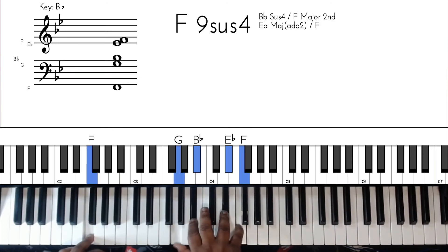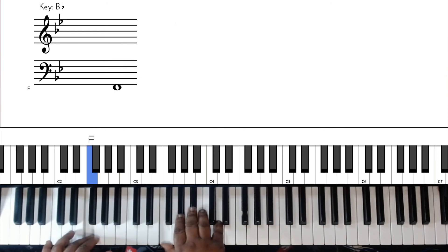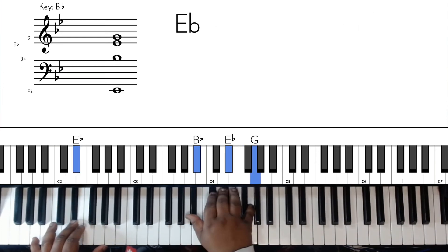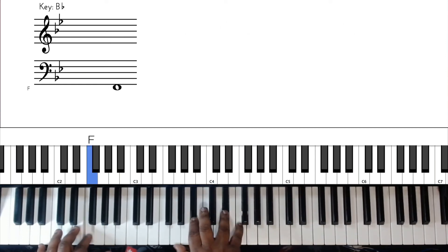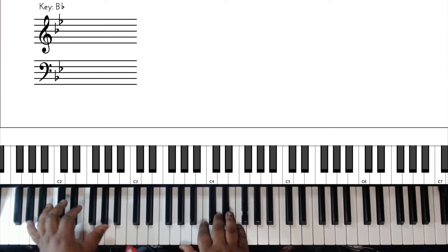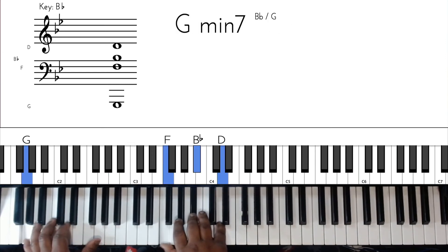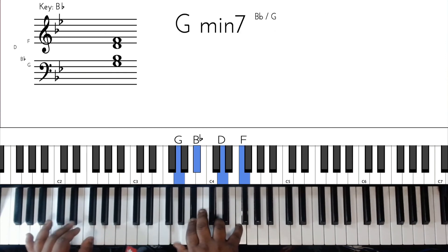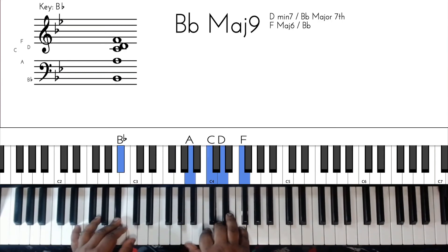Let me go back to the chorus. Walk up again right here. They do some type of break on that F chord, then back into the chorus - same thing, same chorus. Walk the F down to E flat and run down.